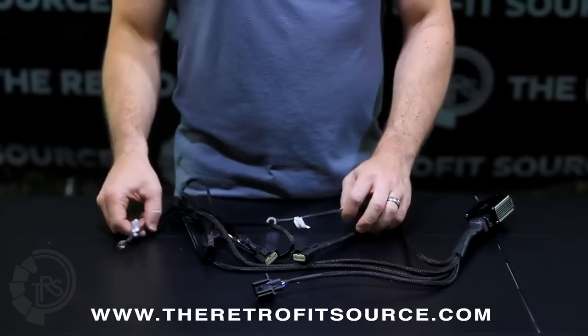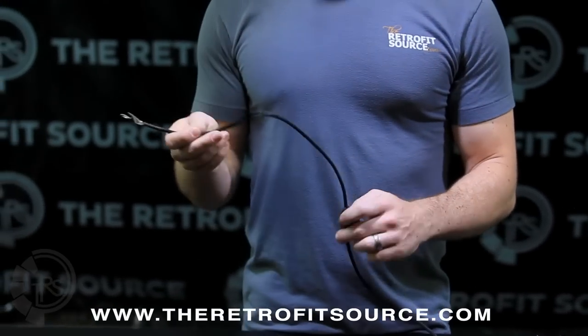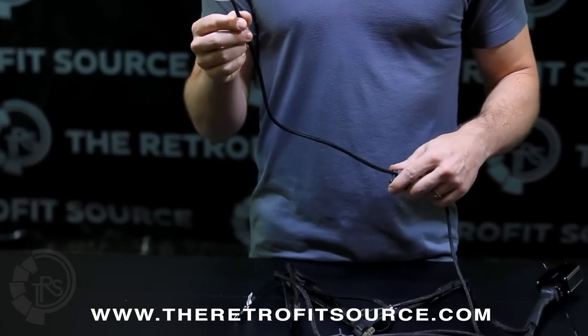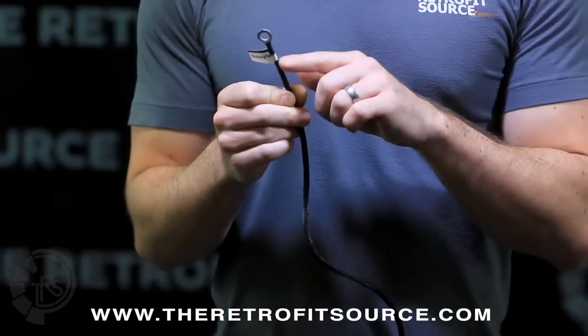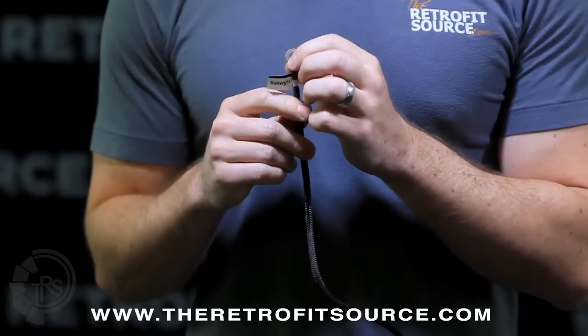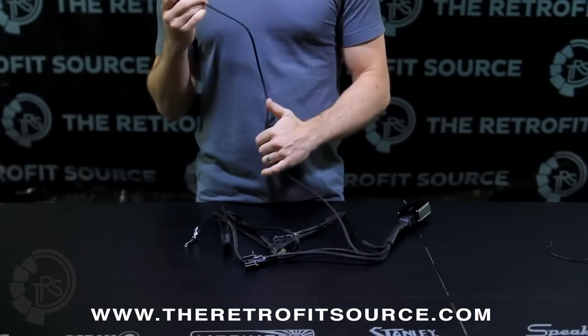From there there are only a few other connections on the harness. The one coming from the fused line is going to go to the positive 12-volt battery terminal. Only one of these is needed and it must go to the positive terminal on the battery to feed 12 volts into the harness, which will then be used to power the new headlights.